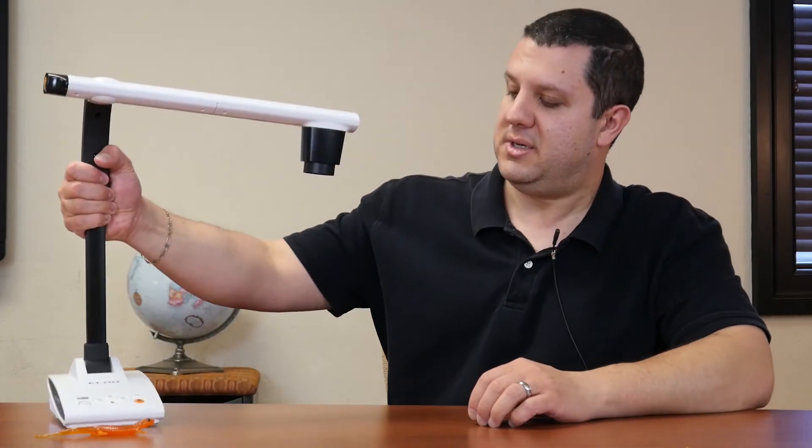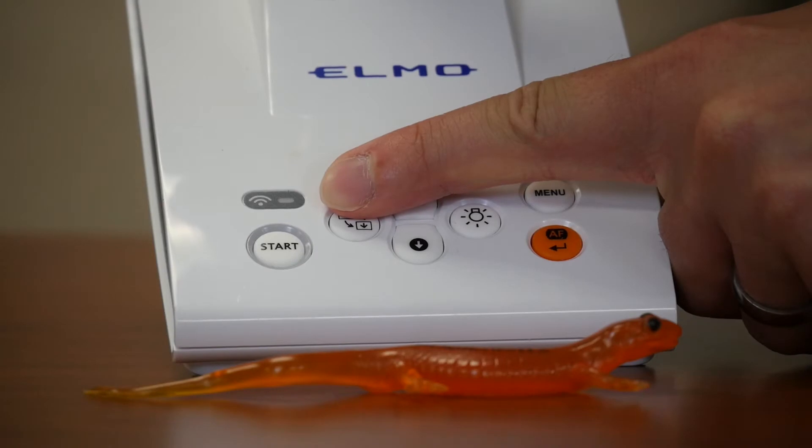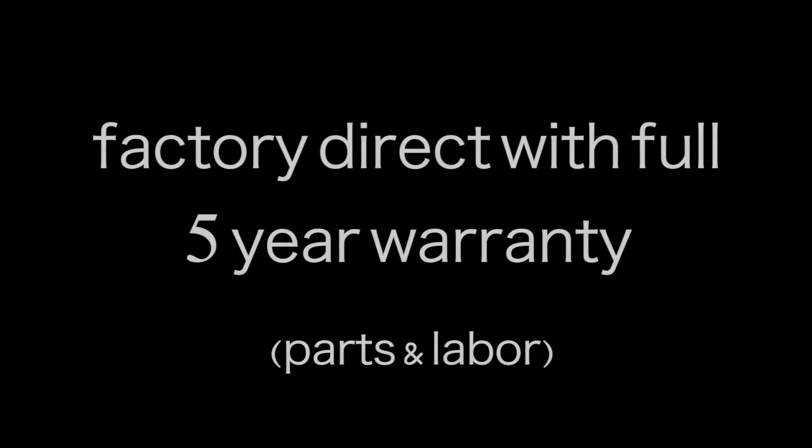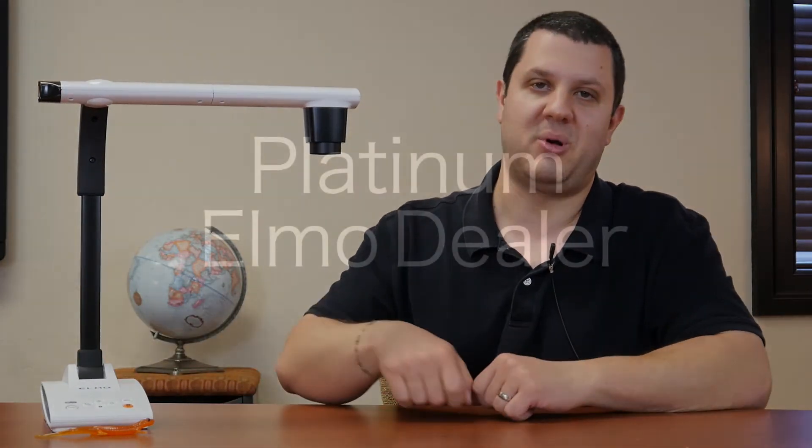Now, I mentioned that there are two models — the LX and the TX. You can see a little Wi-Fi symbol down here. The TX has wireless. That's right, it's wireless — brand new, just introduced at Infocom, and new lower pricing. Most companies will put some new features into their camera and jack up the price. Elmo is giving you new features, slim design, wireless, and new lower pricing.